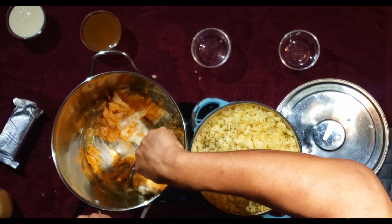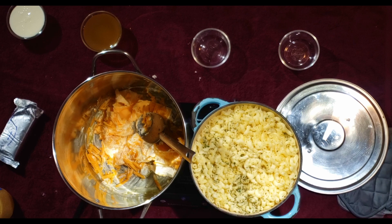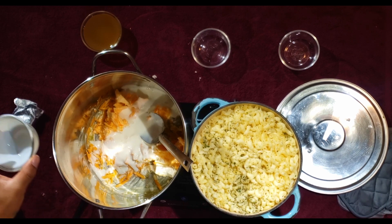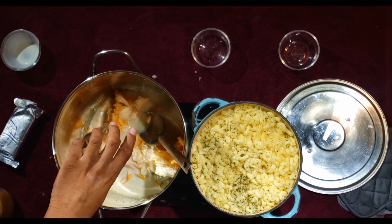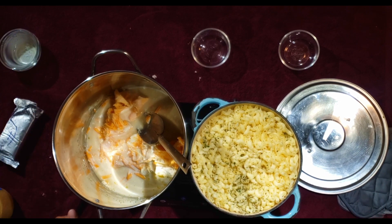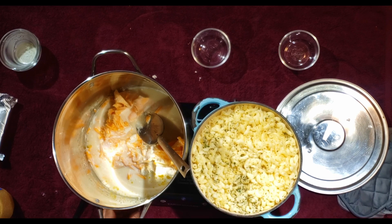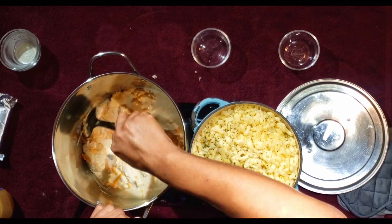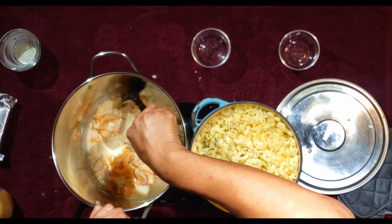Once everything starts incorporating, crank up the heat to medium-high. Now add your buttermilk — about a cup. And then add my secret ingredient: about a cup of chicken stock. Now you understand why I said not to add too much salt in the beginning, because you're adding chicken stock. Even using low sodium, the cheese also has salt in it. Put this on high, let it come to a boil, but you've got to constantly stir it to make sure it thickens and becomes creamy.